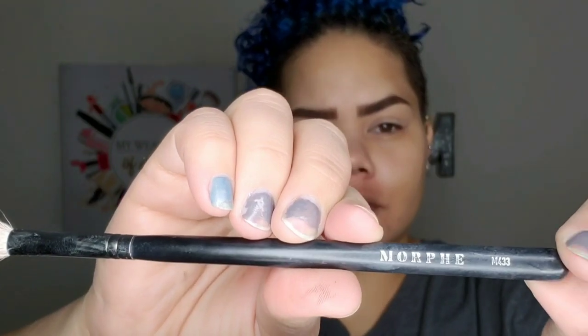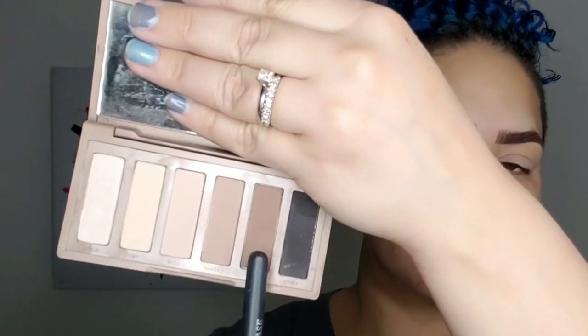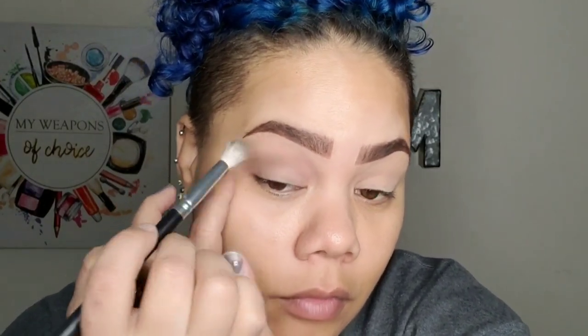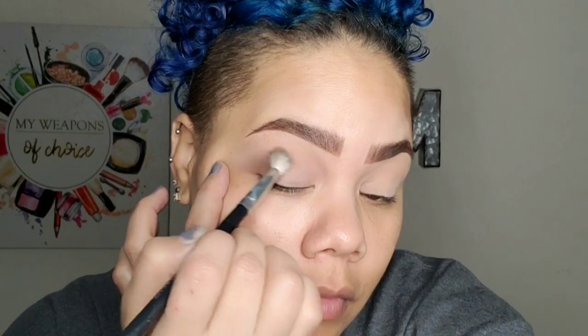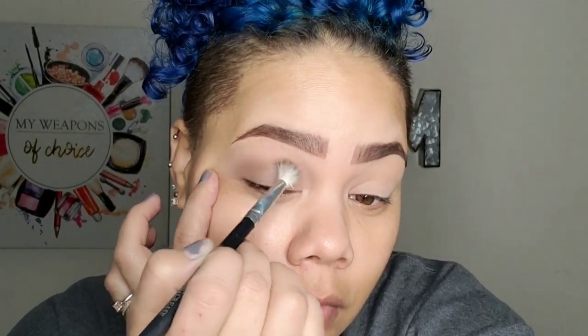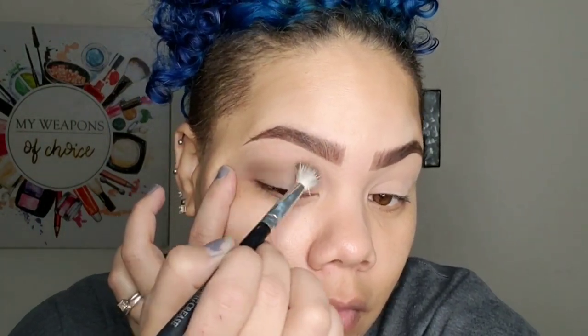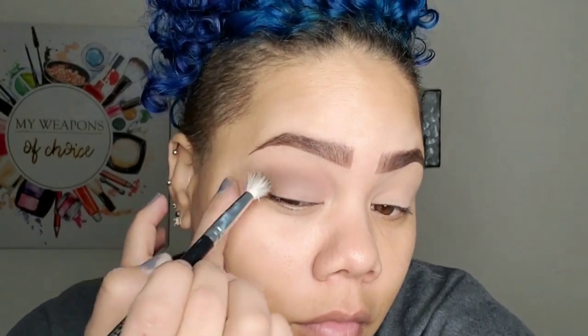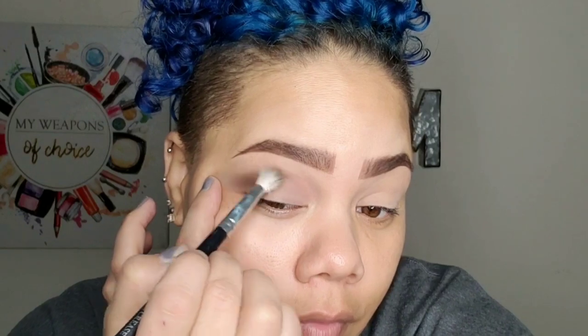Now with this Morphe M433, I'm going to go in with the darker color Faint in the same palette and focus this mostly in the crease. I don't want to take it up too high because we're going to blend it up towards the eyebrows, so just focus it more in the crease. One of the ways I love to lay eyeshadow is to tap it in the outer corner and just drag it across your eyelid towards your nose — it gives a really, really pretty blend.